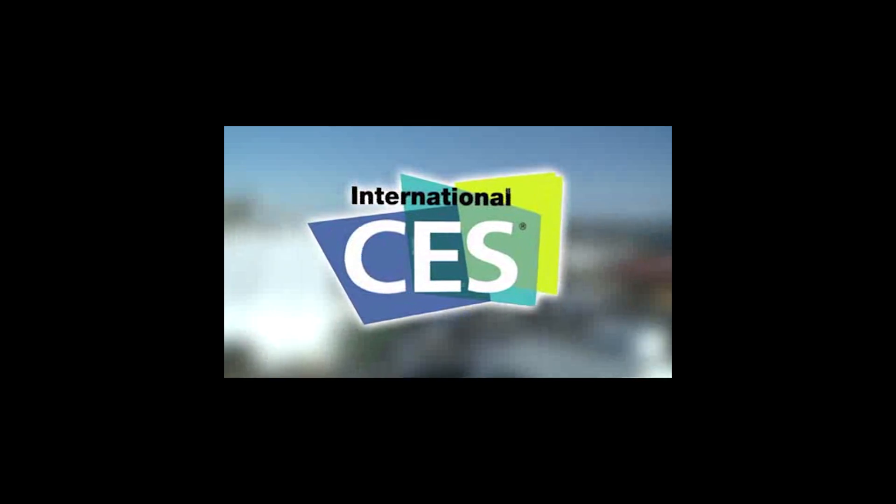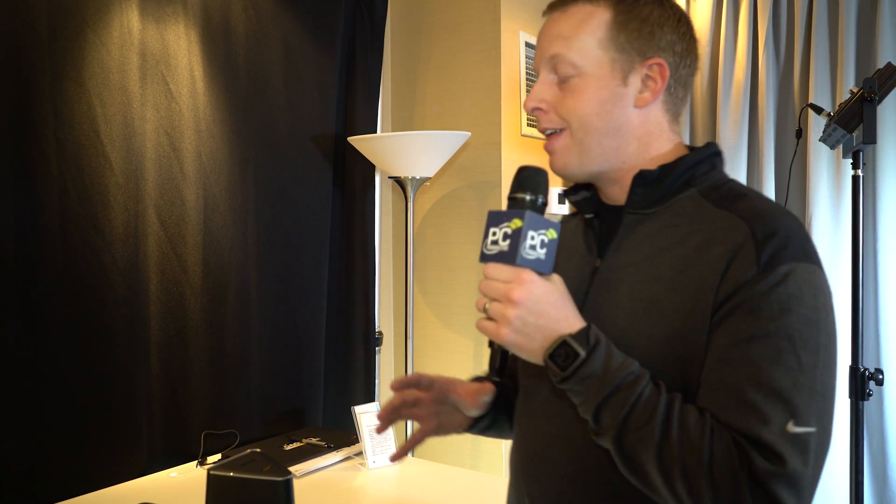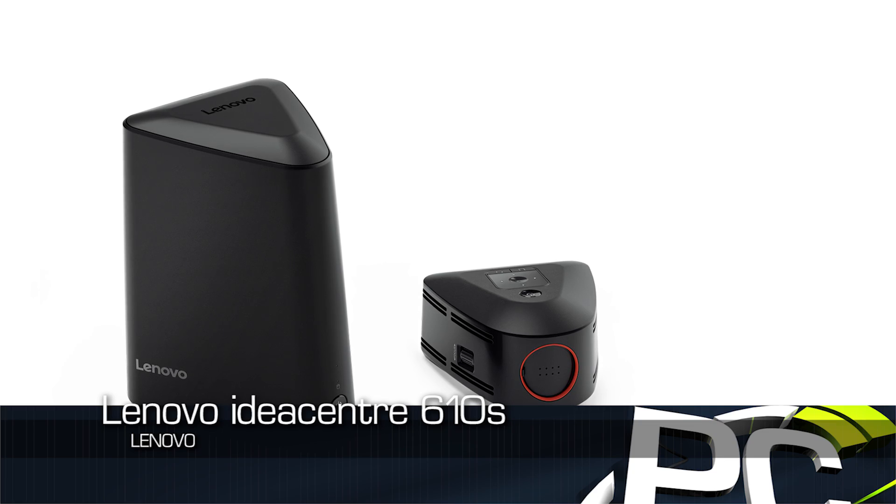PC Perspective's coverage of CES 2016 is brought to you by Logitech. See the latest gaming peripherals at gaming.logitech.com. Hey everybody, we found another interesting little item here at the Lenovo booth at CES 2016. This is the IdeaCenter 610S.